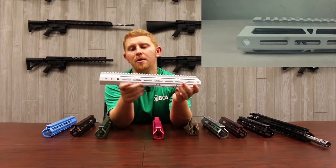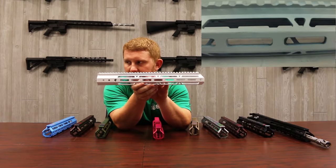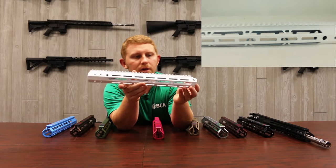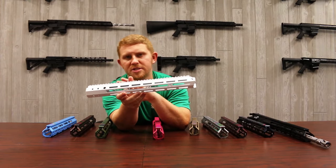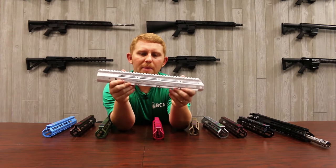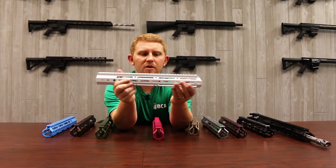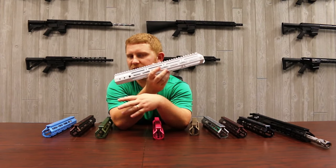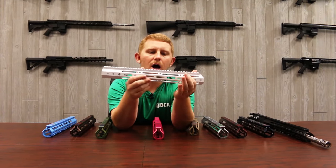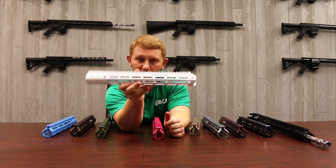Everybody's pretty familiar with the Stormtrooper white — we did a giveaway with that. This is the powder coat version of that. We may come up with a different name to distinguish between the Cerakote and powder coat versions, but right now it's powder coat white. Still a pretty glossy color, but it's not very smooth — it's got a little bit of grip to it, just a little bit less than maybe the sky blue or the pink. Just not quite as smooth of a rail for the powder coat white.